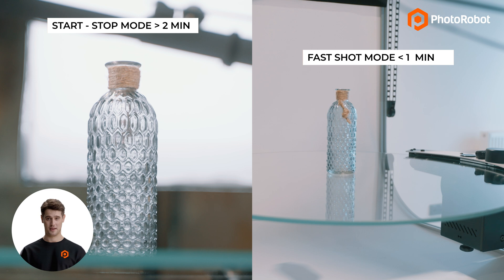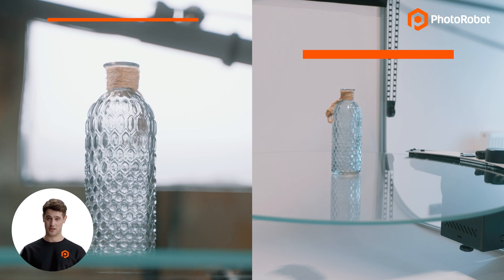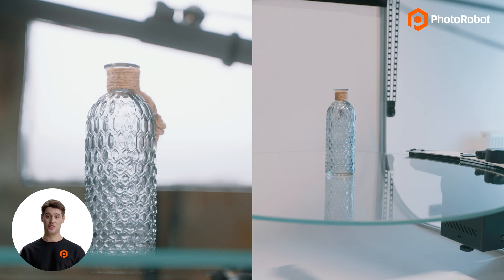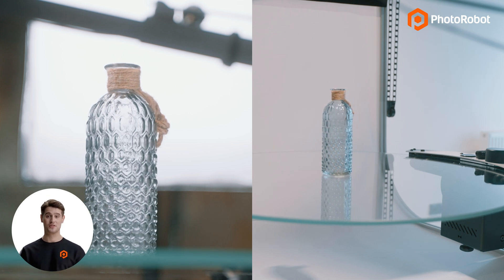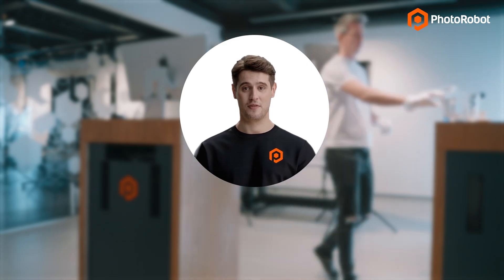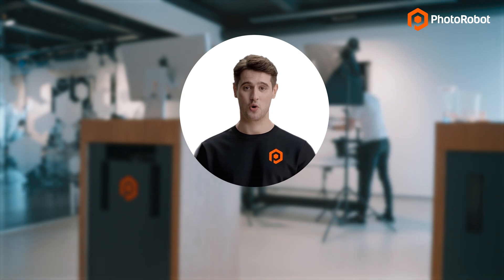We also have more outputs, and there is zero to minimal need for retouching. Now say you've got 100, 500, or even 1,000 products to photograph — that's upwards of 1,000 minutes you can shave off production time, amounting to over 16 hours saved across the entire project.